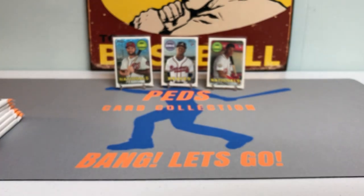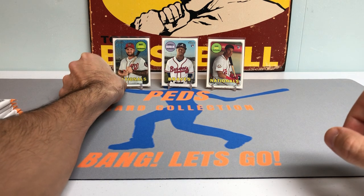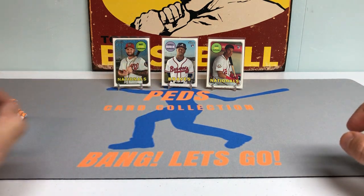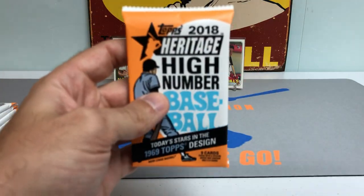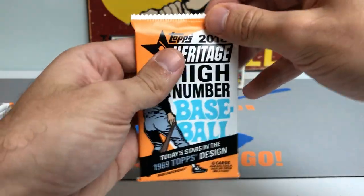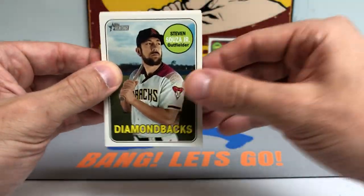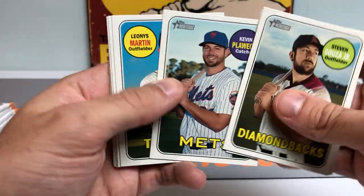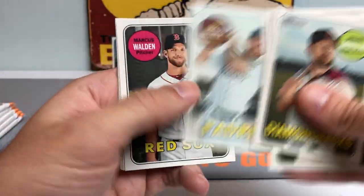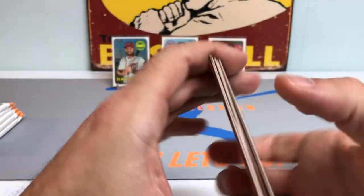I'll try to focus in — that's kind of what the background is looking like now. We've got the Topps vintage sign in the back, Ped's Card Collection mat. I'm starting to really enjoy this setup — got a nice lighting, good white table for the background, nothing too fancy but does the job. Steven Souza Jr., Derrick Rodriguez, Kevin Plawecki, Eric Hosmer, Marcus Walden, Sergio Romo, Daniel Vogelbach.